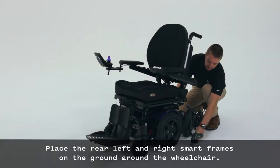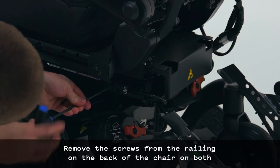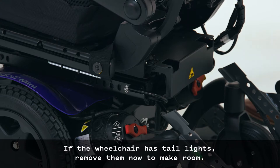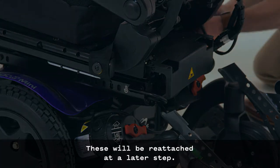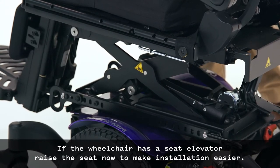Place the rear left and right smart frames on the ground around the wheelchair. Remove the screws from the railing on the back of the chair on both sides with a 5mm Allen wrench. If the wheelchair has taillights, remove them now to make room — these will be reattached at a later step. If the wheelchair has a seat elevator, raise the seat now to make installation easier.